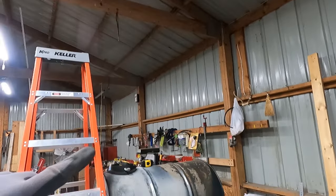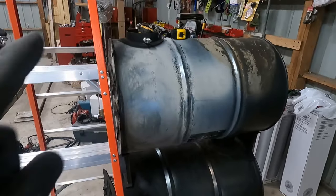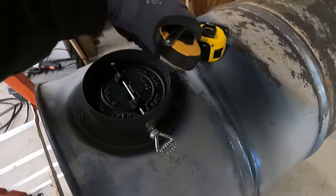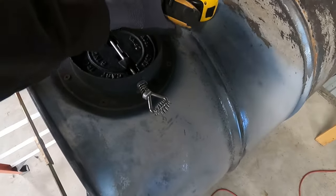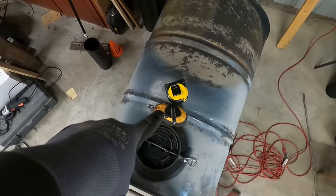We're going to run it from there up to there. So we got to find the center of this flue pipe on the ceiling. I don't have a plumb bob, so I used my string line. You can see my spot right there. I got it centered in between — there's a joint right here on the roof line.